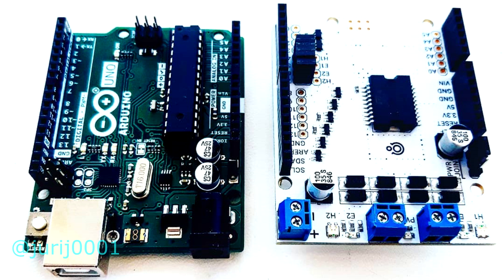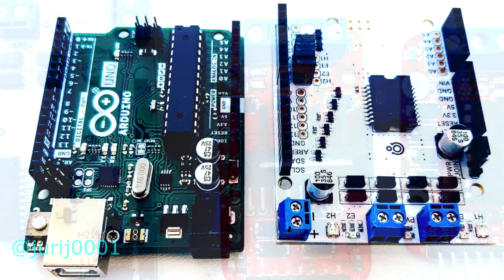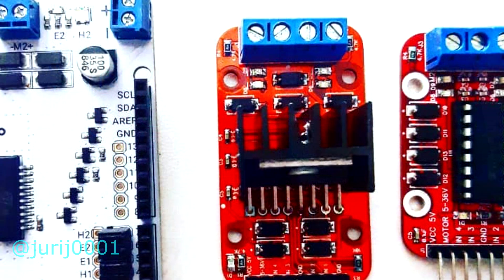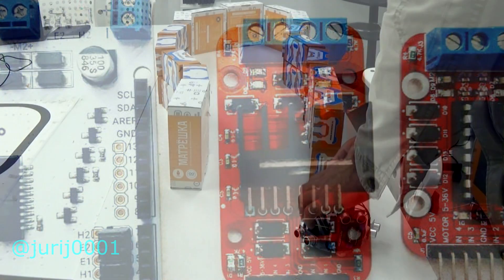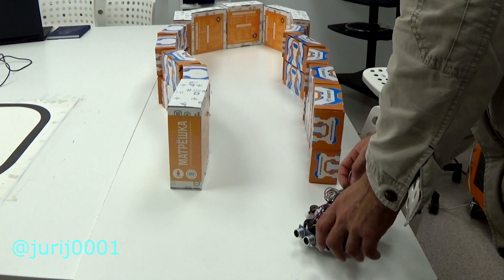but also the DC motor drivers. Of course, you can use any drivers. Let's see how it works and I'll say goodbye to you for today. See you in the next project.